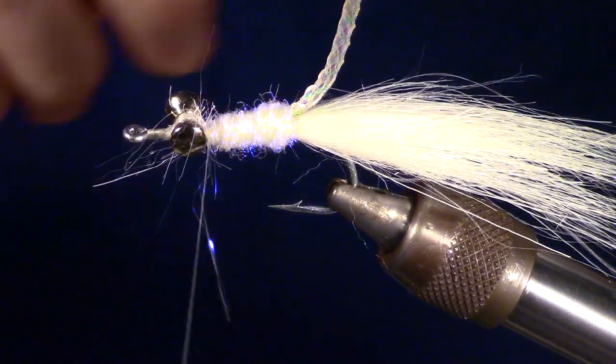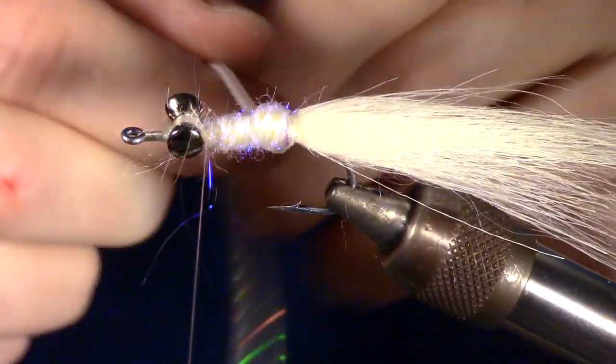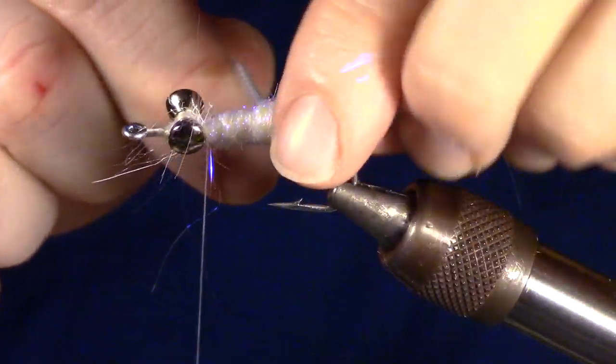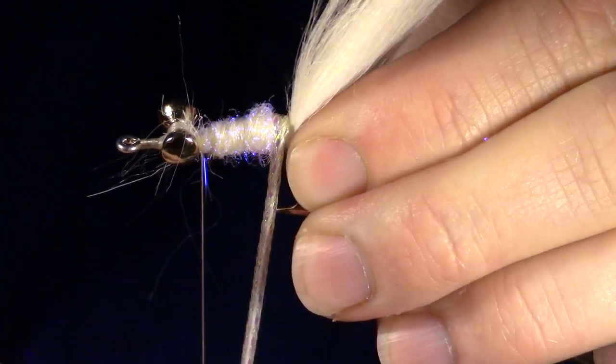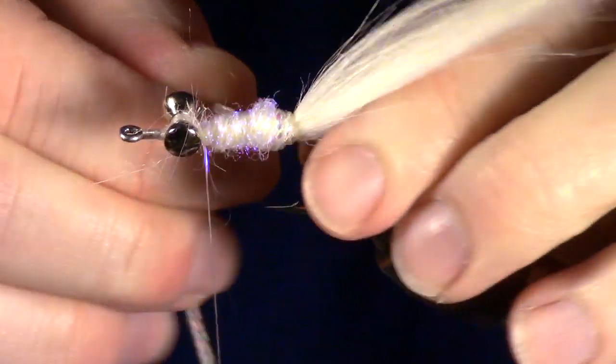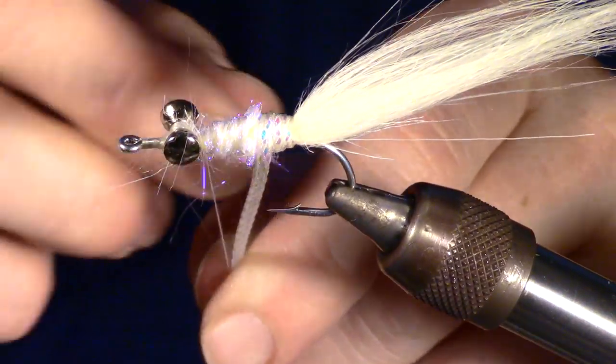Now tightly wrap your body wrap. Hold your hook if you need to, to keep it from bending. Sorry for the vice moving in the camera — I am wrapping very tightly, which is moving my vice.